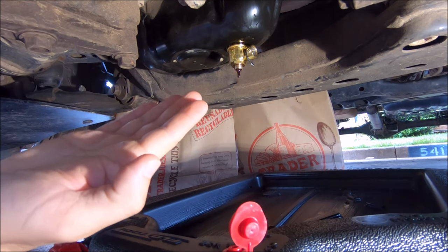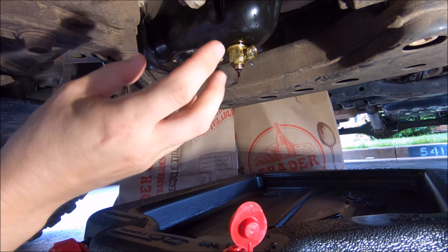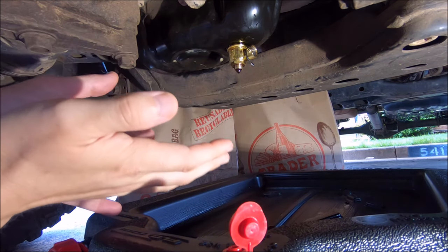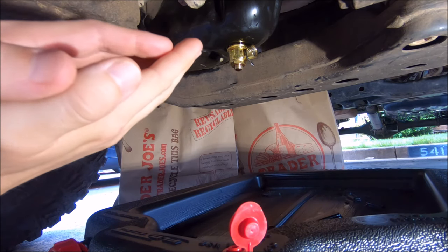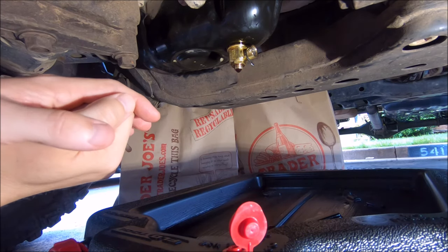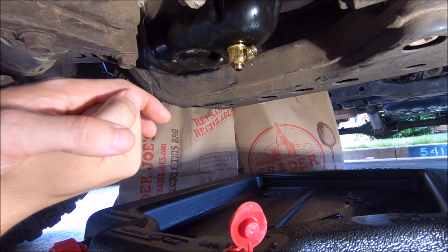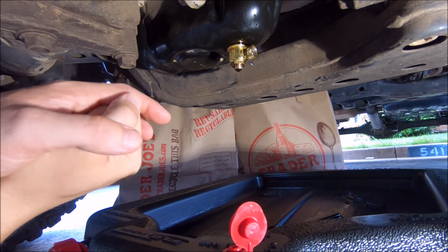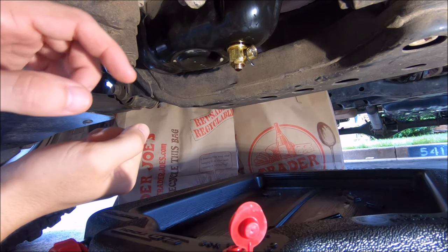That is way faster than the 21 minutes for the old Fumoto. I'm definitely impressed. Obviously it'll still be slower than just pulling a regular drain plug and letting all the oil fall out, but the idea behind the Fumoto is a clean oil change. I didn't spill a drop, had my absorbent mat just in case, and I'm very pleased with this.